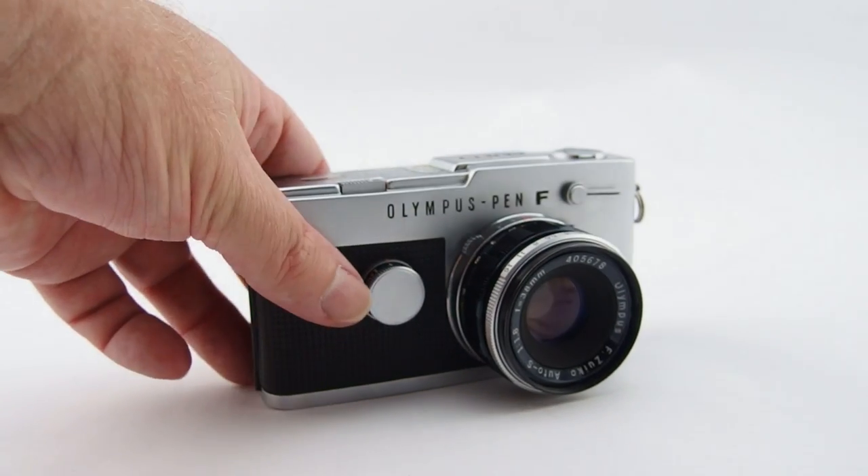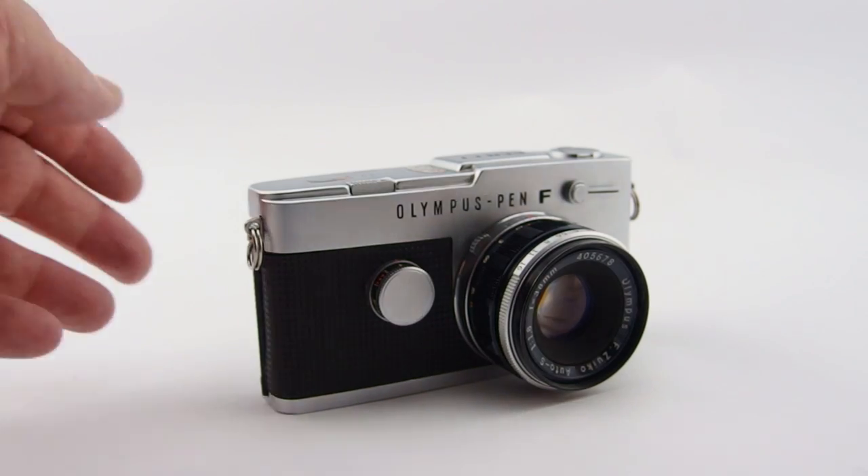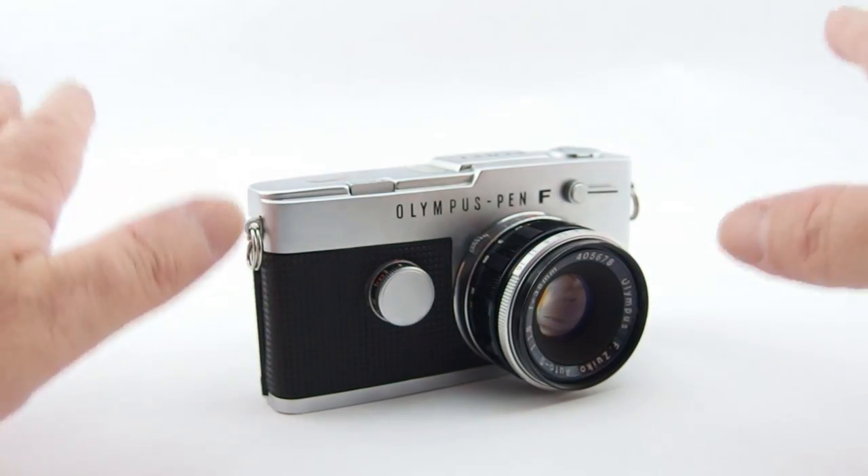Just interesting — this is one of the models that does keep quite good value, and will set you back a little bit to buy. So don't go looking for any sub-$100 bargains, because you'll probably be ripped off with something that doesn't work.